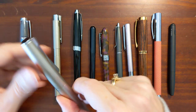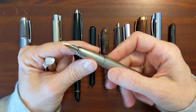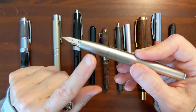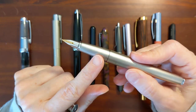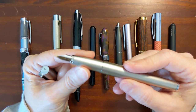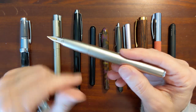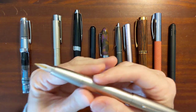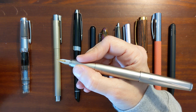The next pen I have is the Lamy Studio. It is quite infamous for its metal grip section. There's one model that has either a plastic or a rubberized black grip section that I've heard good things about. But most of the Lamy Studios have — I think it's a chrome grip section. The one I have has this palladium colored finish, and the grip section is the same. I thought that might help with the slipperiness, but it has the same feeling as the Twisbi Mini.